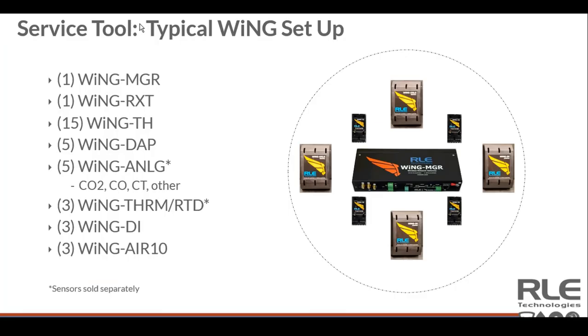Working with some service contractor friends, they asked what a service tool kit would look like to walk into almost any building and gain visibility of what's going on. There are a few parts — some are variable quantities — but here's a good spread of what you can deploy in any building. As long as you have a Wing Manager and a range extender, you can walk into any building today with those two pieces and any of these sensors, validate signal strength, and gain access to temperature and humidity information. You can deploy the differential air pressure transmitters and physically see what's going on right now.